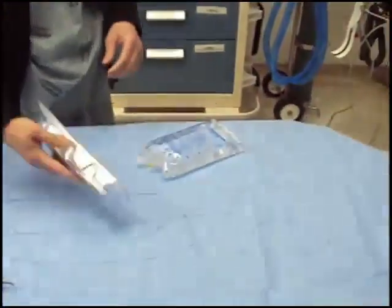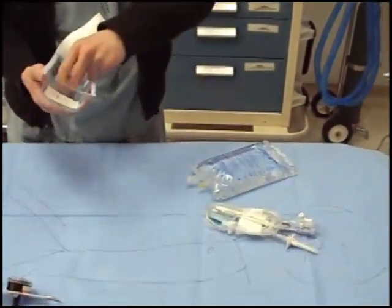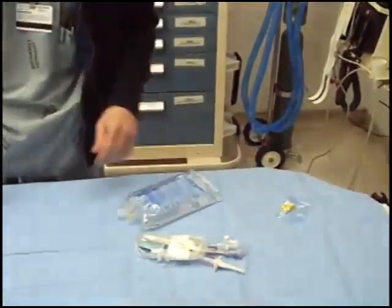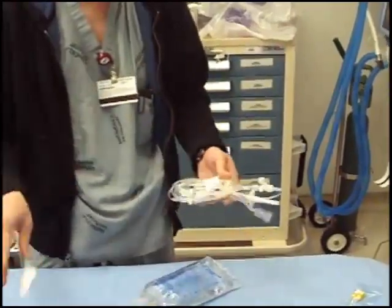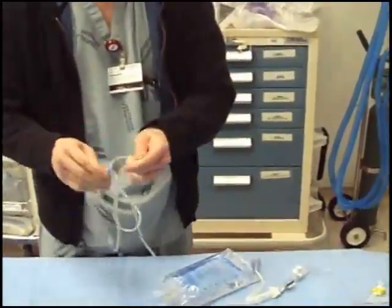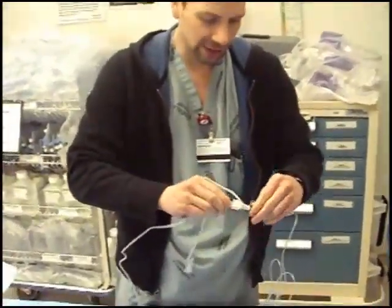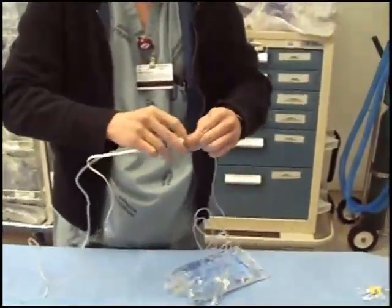Open up your bag and open up your TransPak set. These little yellow caps — don't throw those away. What you're going to do first is break off the little white piece of paper that's keeping it together for packing. Unfurl it and make sure all the connections are tight, because sometimes during packing they come loose and then you have fluids going everywhere.